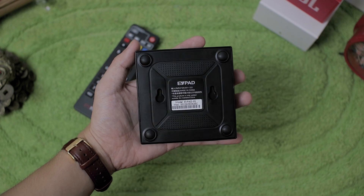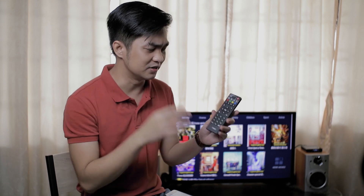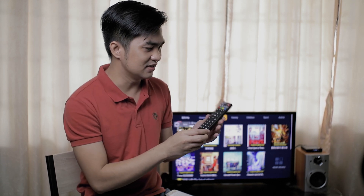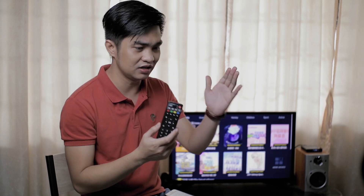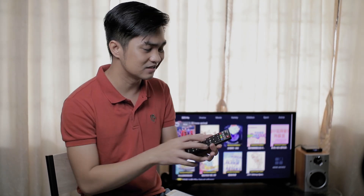For accessories, we have the generic remote. It's been made by different companies, but it's a simple remote that does work. You can navigate with this. If you don't want to use this remote, just get a gamepad controller. The problem with some gamepad controllers is they don't have volume controls, so make sure what you're getting has volume controls and also power — so I still need this remote.